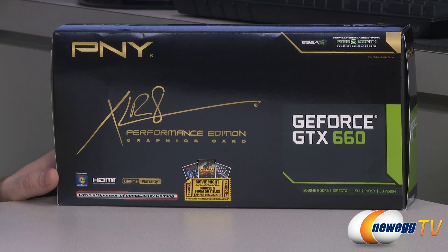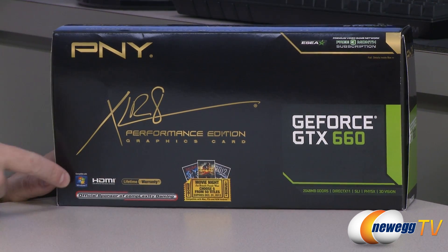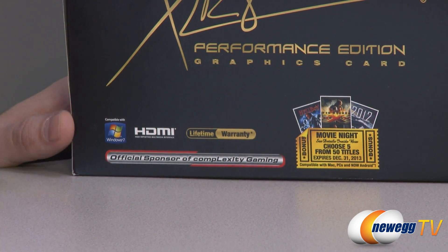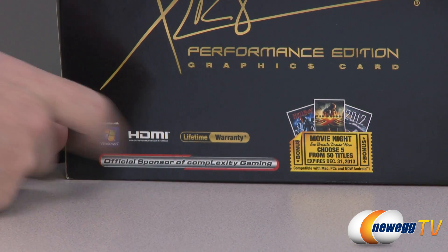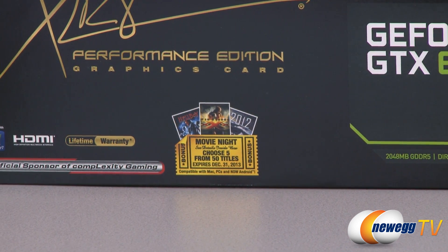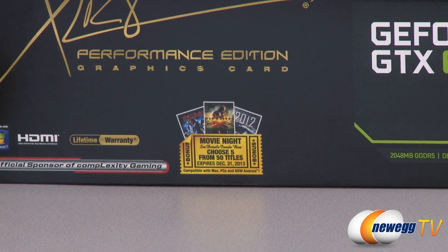This is a reference design video card from PNY but they have added some value with some add-ons. Compatible with Windows 7 and also Windows 8 of course. PNY is the official sponsor of Complexity Gaming. Also HDMI out. You get a lifetime warranty from PNY so they're standing behind their product. You get to download five free movies — you can choose from 50, expiring December 31st, 2013. So that's a little bonus add-on right there.